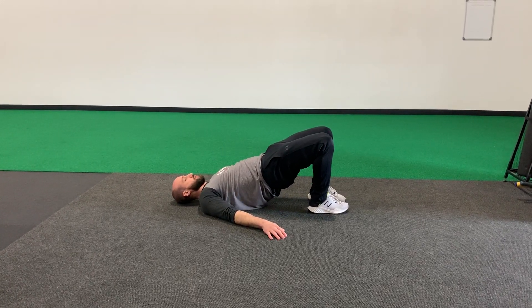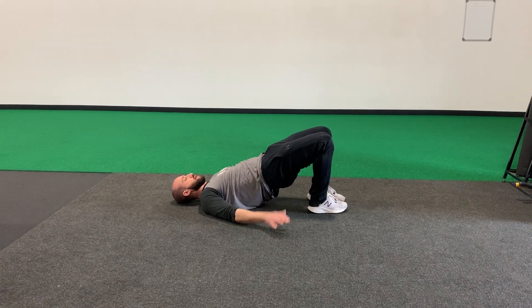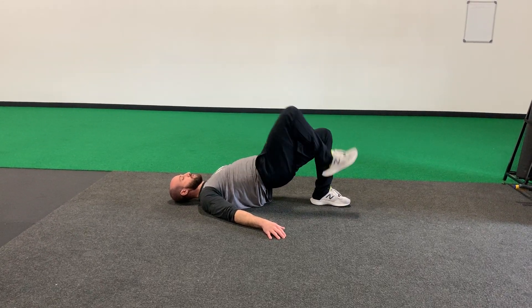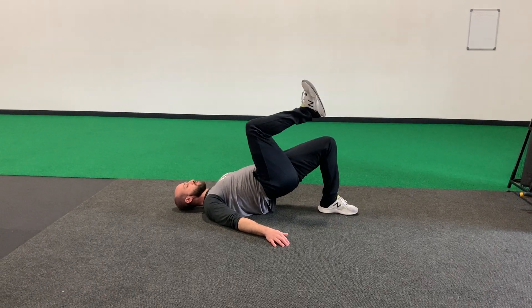Right now we should feel your butt muscles working. We want to maintain this hip height and this hip balance so we're not tipping side to side as we go. As one knee lifts up — now I'm feeling my right butt muscle work — controlling down and alternating, so now I'm feeling the left. Hips stay still, keep the abs and the down leg glute working.